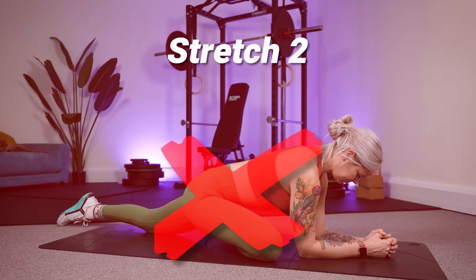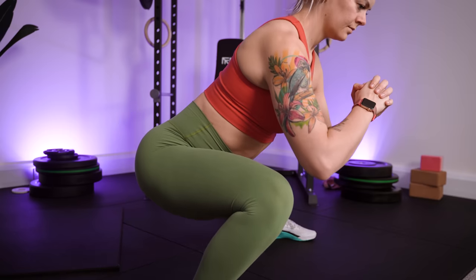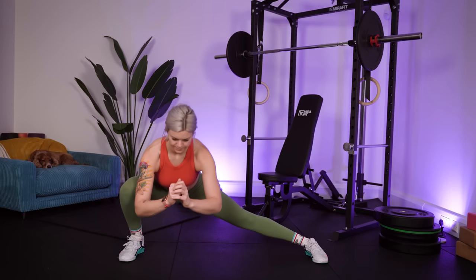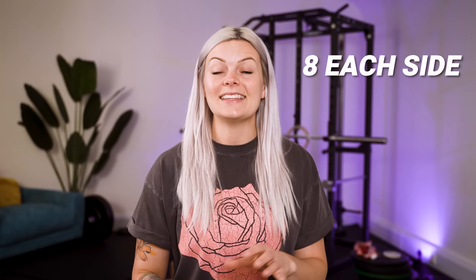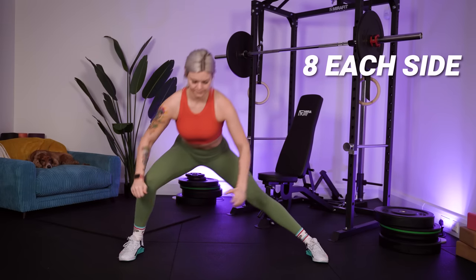Second, instead of taking a passive glute stretch for the hips, a dynamic active stretch of the hips would be cossack squats. Keep your chest up, push your bum back whilst pressing your knee wide, sitting as low as your flexibility allows. Your glutes are stretching on the descent and engaging to push you back up. Take around eight each side, and see if you can increase your range of motion, sinking a little deeper as you go.